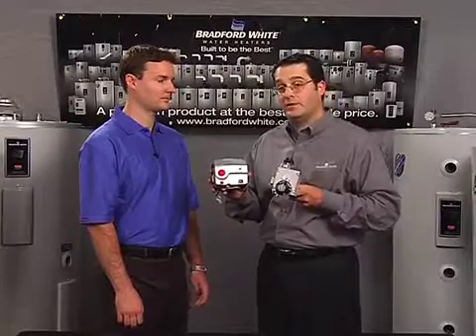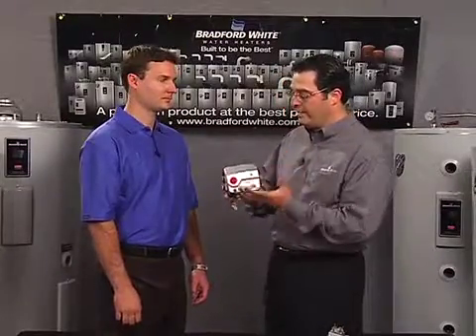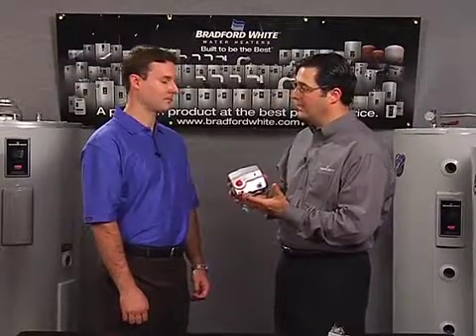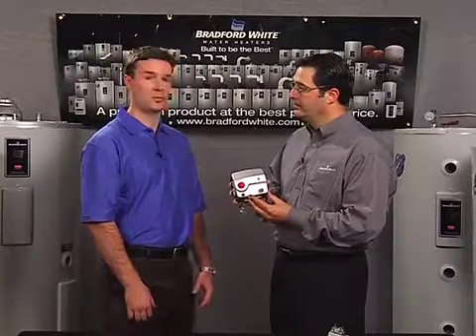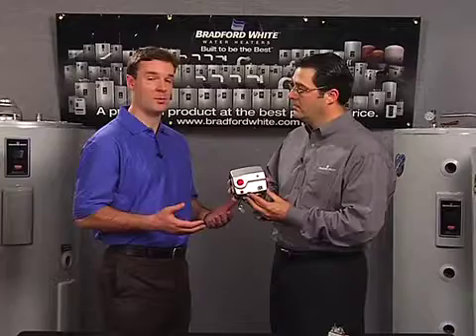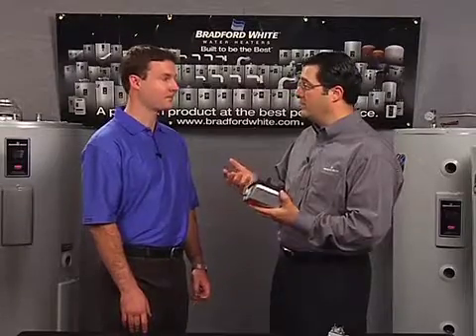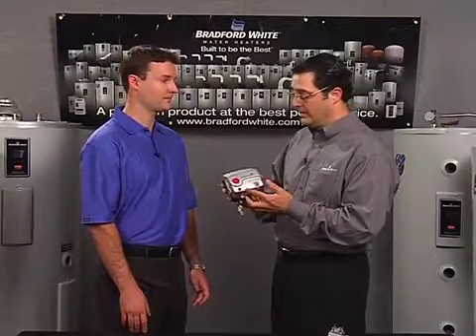It looks a lot different from a standard gas valve, but it goes beyond the looks. There's a lot of functionality built into this. It's really an electronic valve, but it doesn't need external electricity. It works with Bradford White's proven millivolt technology — a thermopile converts heat energy from the pilot flame into electrical energy to operate the gas valve. So no external electricity is required, similar to what we've done on millivolt commercial and other residential products.